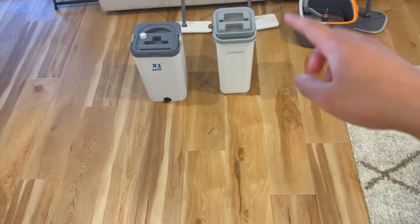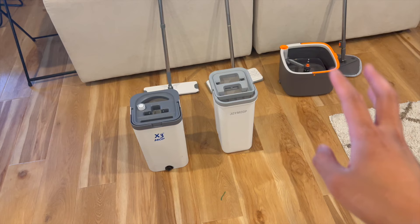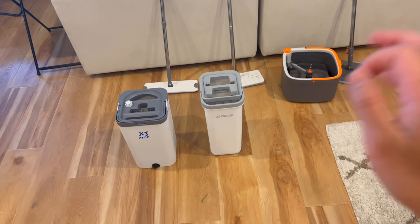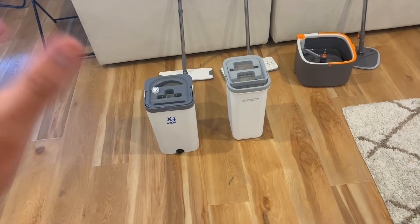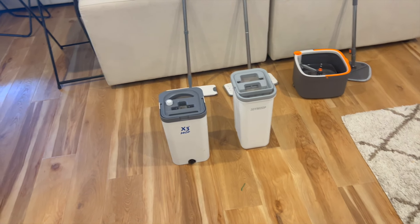If you're looking for the best flat floor bucket mop set, this video is for you. I bought and tested three different flat floor bucket mop sets, except for the JoyMop which was gifted to me. I'm going to go over the pros and cons on each of them and let you know which one I think is best.